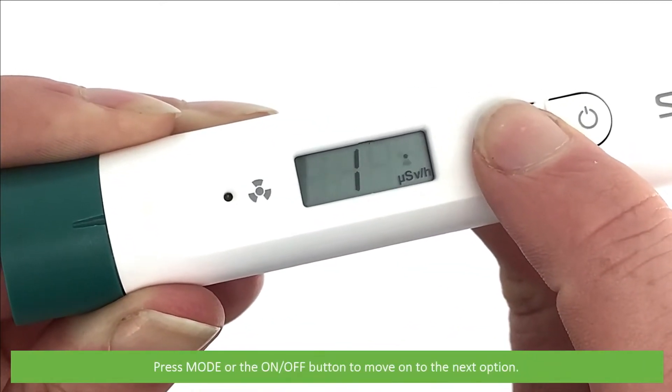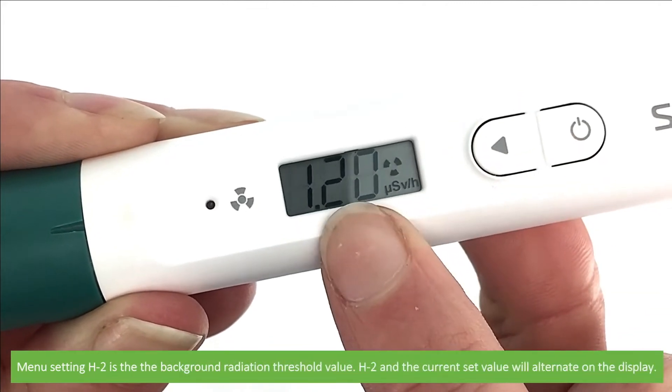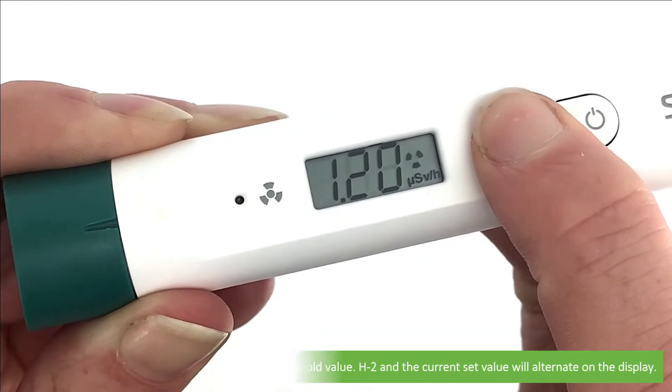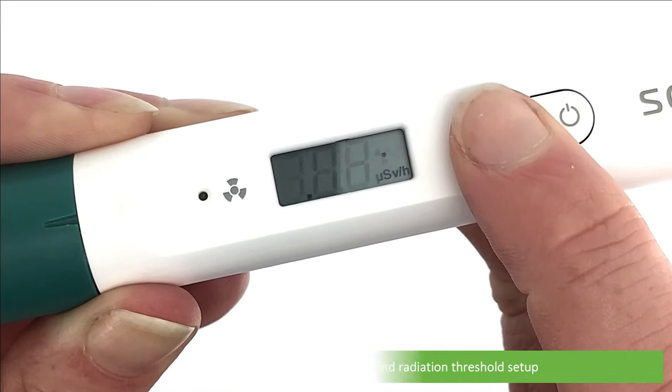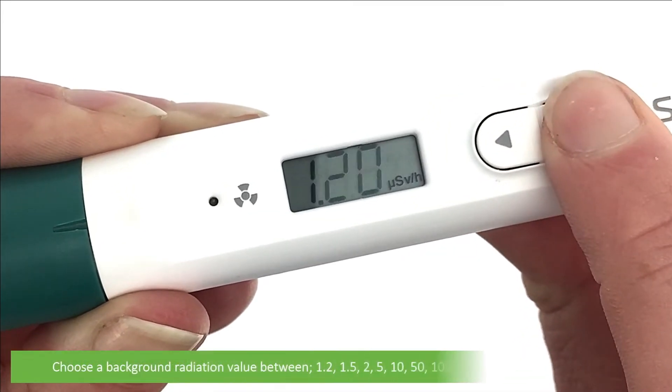Press mode or the on/off button to move on to the next settings option. Menu setting H2 is the background radiation threshold value. H2 and the current set value will alternate on the display. Press and hold mode to enter into background radiation threshold setup, then use the mode or on/off key to change the setting value.